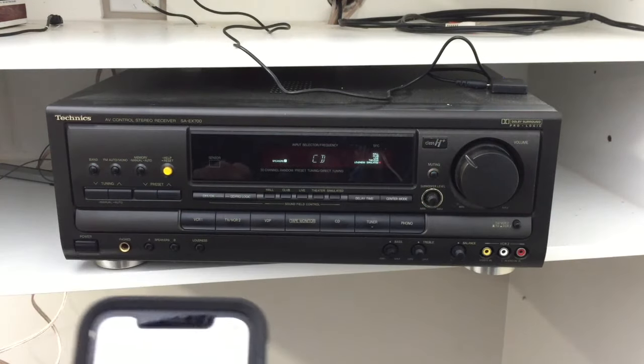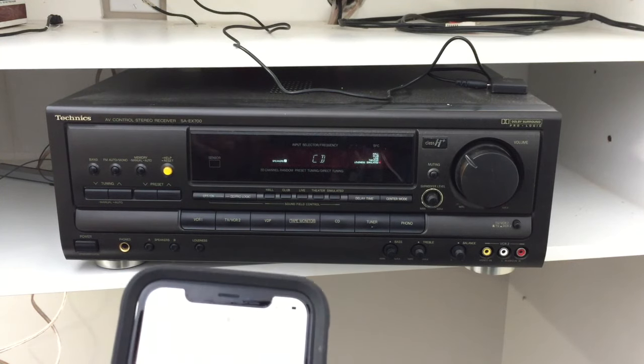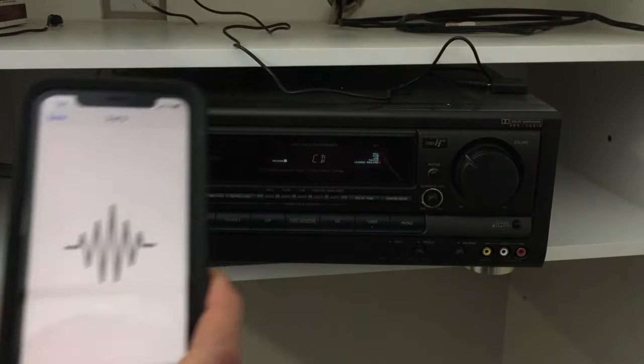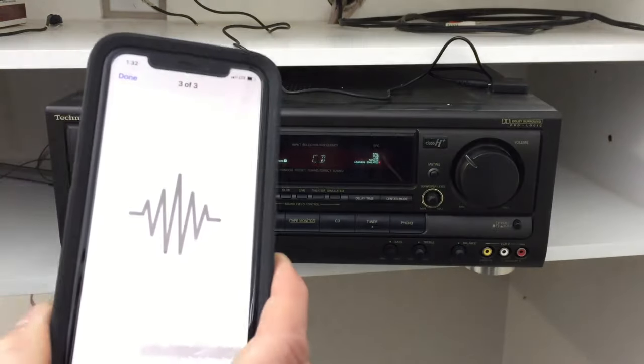I picked my CD input, put my tunes on, and there you go — easy as that. You're already connected. Now I have wireless technology to crank my tunes wherever I want. This is awesome.